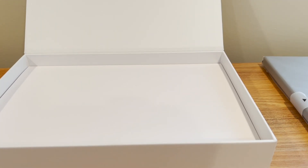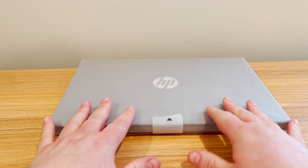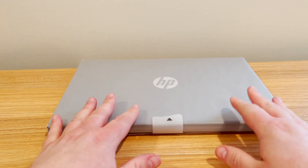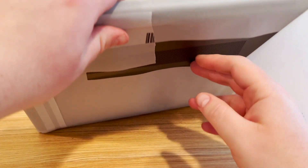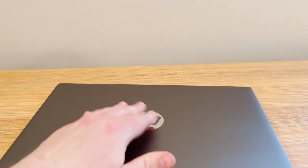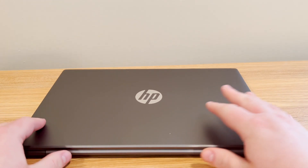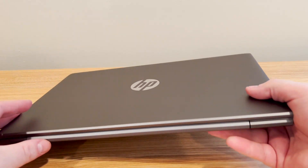Nothing too exciting in the box other than the laptop and the charger. This is an AMD Ryzen-powered laptop. There's one configuration available with 16 gigs of RAM, but it is user-upgradable up to 64 gigs. Some people have complained that a developer machine should come with at least 32, but I kind of like the fact that HP is just selling one configuration. One price, one configuration — you go on their website, you order the laptop, and everybody gets the same thing.